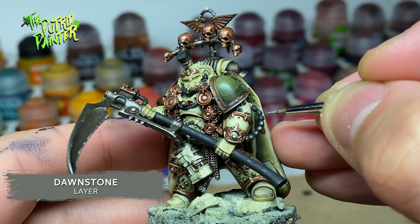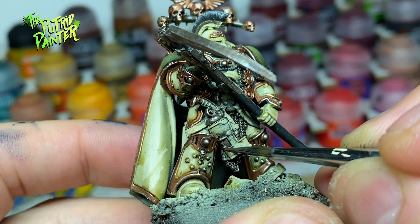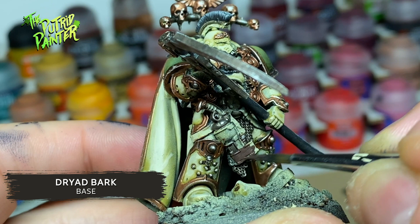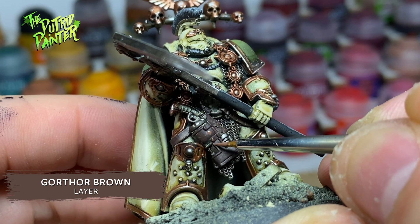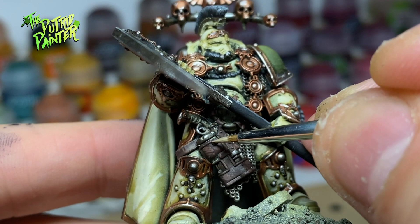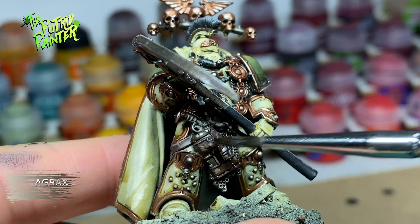He has a very fancy holster and some leather straps. First I base coat all the leather with Dryad Bark. I layer and highlight the leather with Gorthor Brown, then add a final highlight with Karak Stone. Finally I shade the entire holster with Agrax Earthshade to darken and blend the colors.